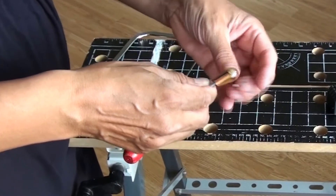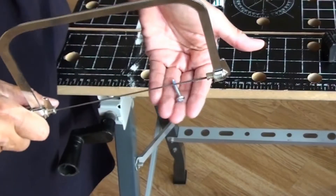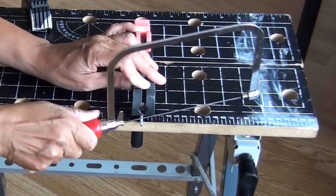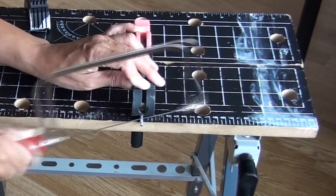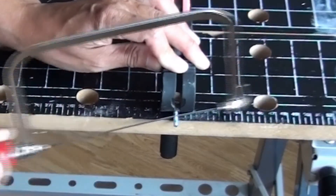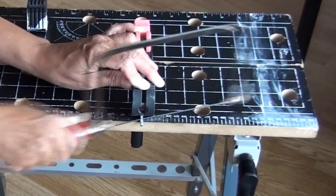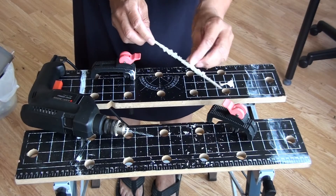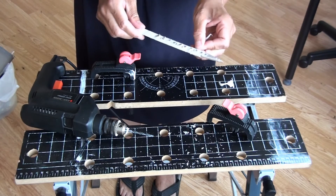The screw of the drawer knob was far too long. It drove me crazy trying to screw and unscrew it, so I decided to cut it in half. Finally I just removed the masking tape and assembled the proportional divider.